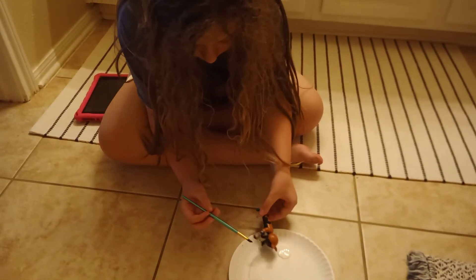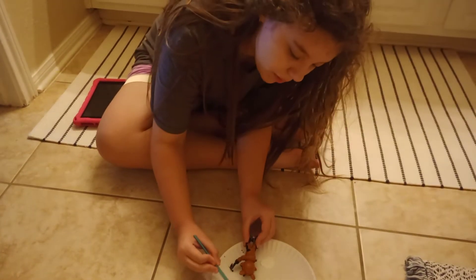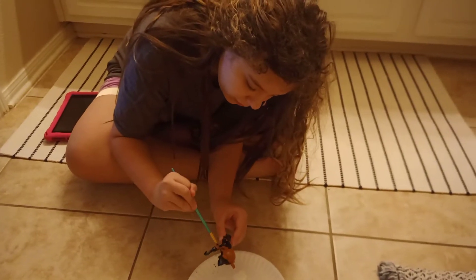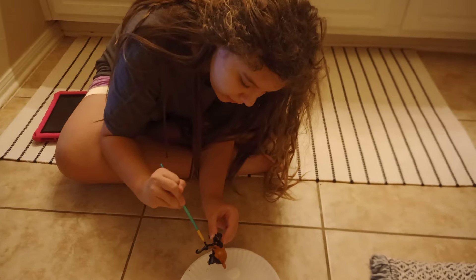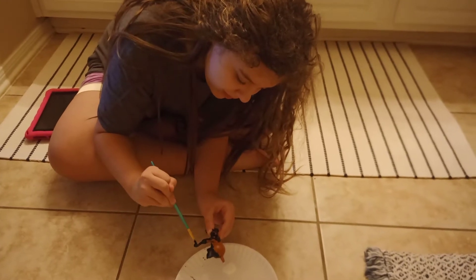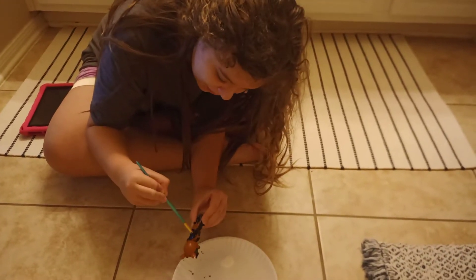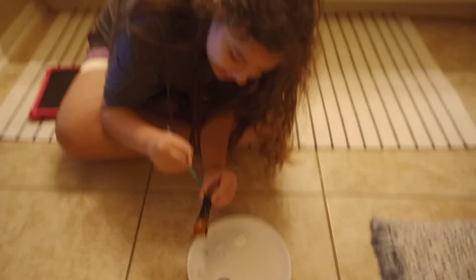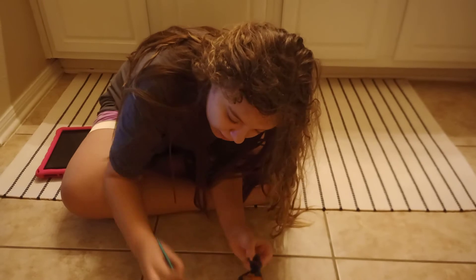So I'm going to do the other side and then I'm going to do the endo pupils and then I'm going to be done. Sort of — I've got to make sure it's perfect. And my dad is helping me film this video.